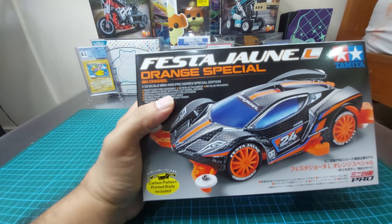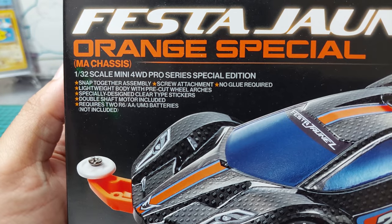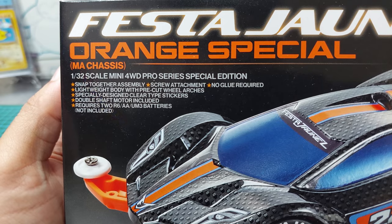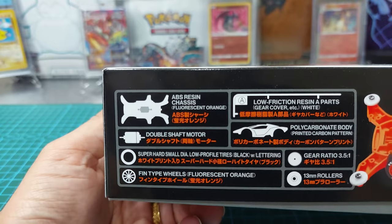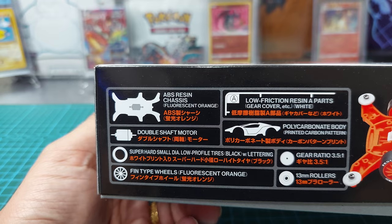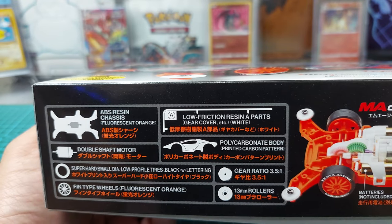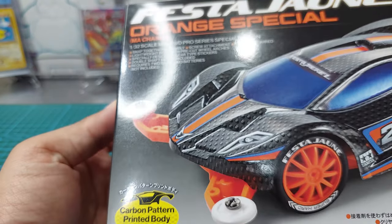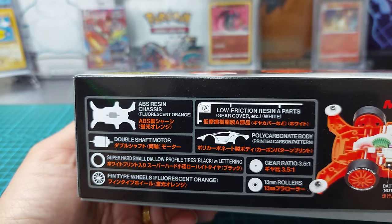This one is the Festa June Orange Special, and it is an MA chassis. It's a Mini 4WD Pro Series special edition. Inside we have an ABS resin chassis in fluorescent orange, low friction resin A-parts including gear cover and battery cover, and a double shaft motor, which is required for MA chassis. We also have a polycarbonate body.